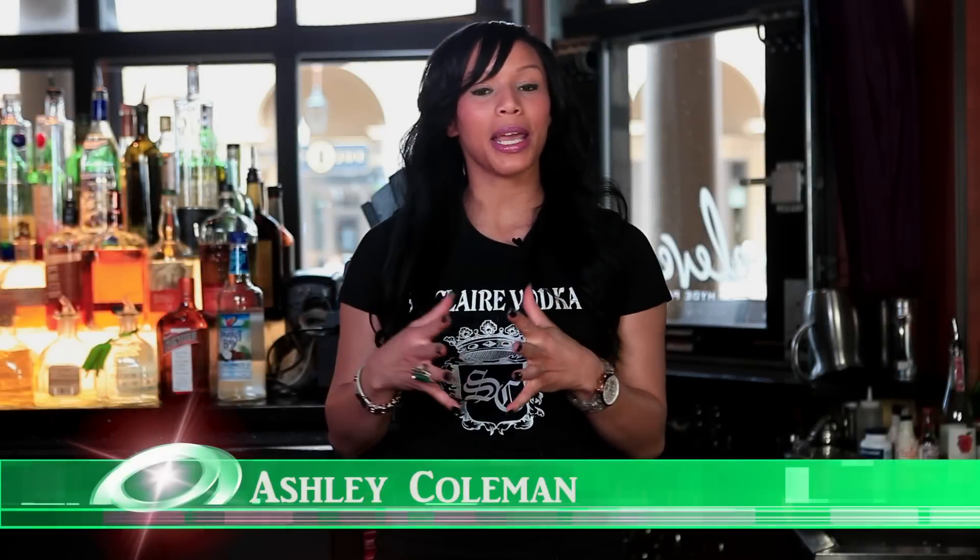Hello everyone, my name is Ashley Coleman and I'm the event coordinator for the one and only St. Clair green tea flavored vodka. We're recording live from Bar 11, which is an extension of Hyde Park Prime Steakhouse located at 569 North High Street, voted this year's top steakhouse in Columbus, Ohio. Today we're going to show our people at home, as well as the numerous restaurants that have inquired about St. Clair, how to mix some of our delicious martinis and simple cocktail recipes. Let's get to these wonderful cocktails.